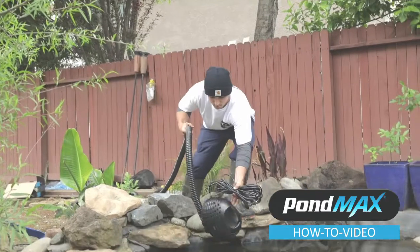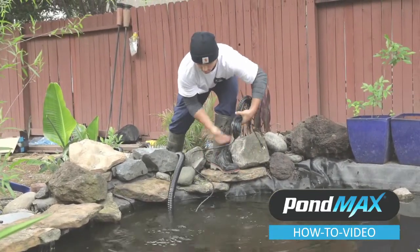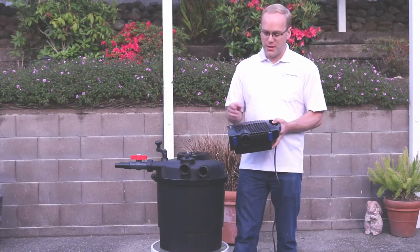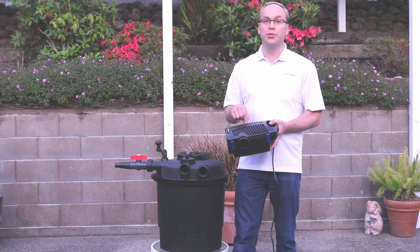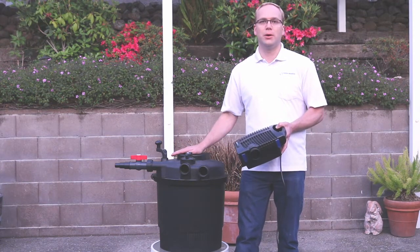Many of these low pressure pond filter systems are used in conjunction with a semi-solids handling pond pump. This pump is designed with a large screen that is very hard to clog, and any particles that can go through the screen get pumped up to the filter, which is outside the pond.